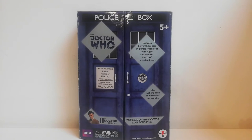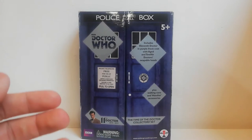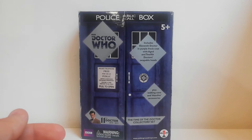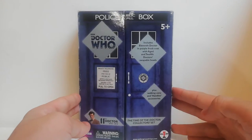What is up guys, welcome back to another video! Today we have another Doctor video — it's the 11th Doctor Time of the Doctor collector set, and this has been a set I've been after for ages. I finally got my hands on it, so I'm really excited to show you guys. It's quite an older set — part of the 50th anniversary range.